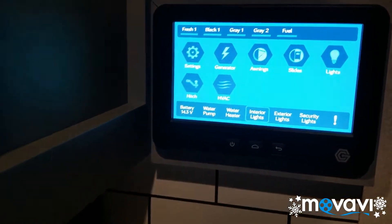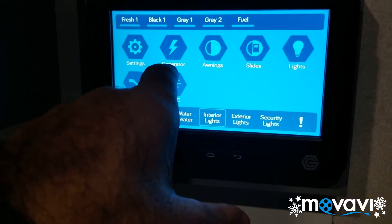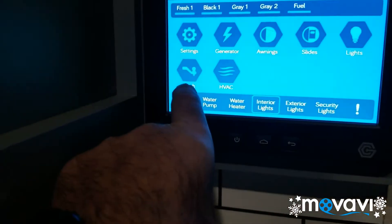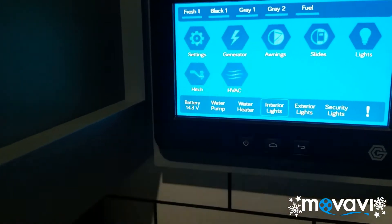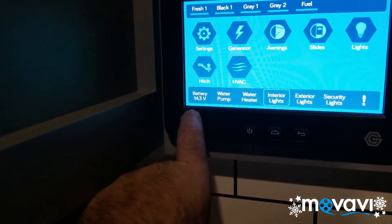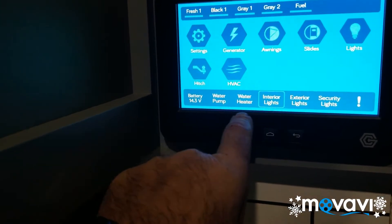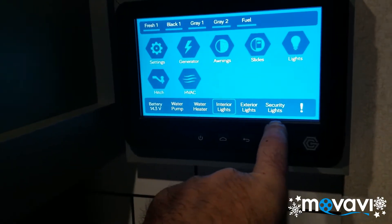All my settings are right here for all the different things — generator, I can run my awnings out here, run the slides out from here, turn the lights on from here. The hitch, I don't know what that's all about. The air conditioning controls, thermostats right here. And then I've got my battery charge, a water pump, a water heater, my interior lights, exterior lights, and security lights.